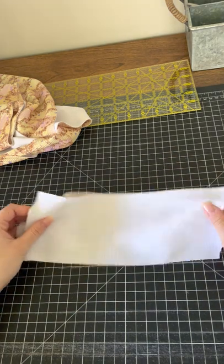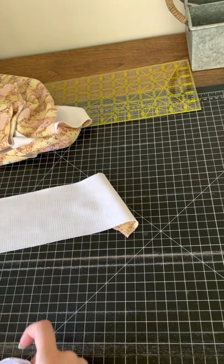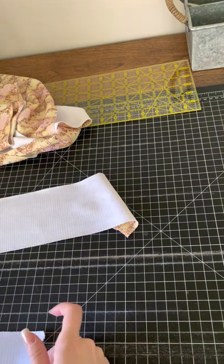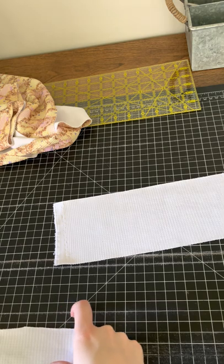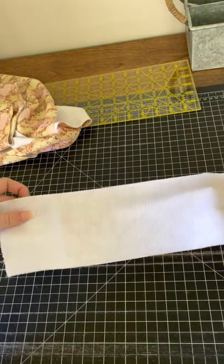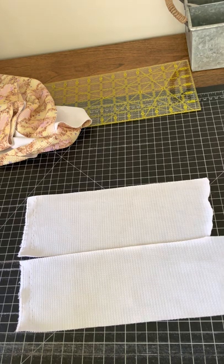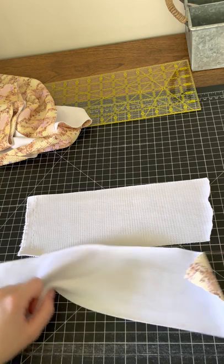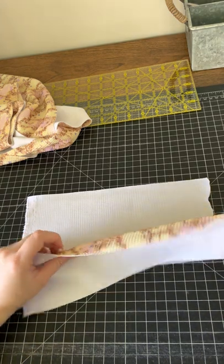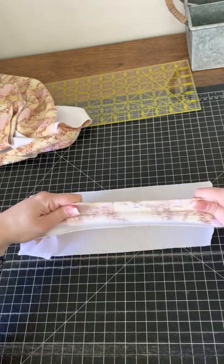You'll need two pieces of fabric — these are about four and a half inches wide. This one's about ten and a half inches long, this one's like twelve and a half inches long. They're different because they're just scrap pieces I use to make my piggies. It doesn't really matter as long as you make the bows the same size, but you always want to make sure the stretchy part is running long ways.